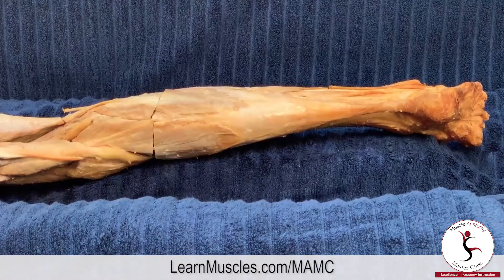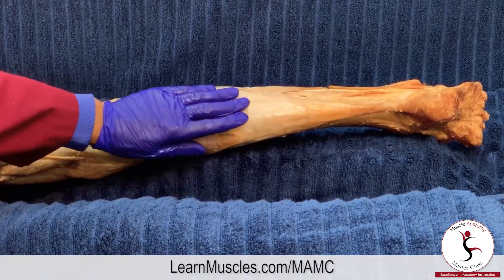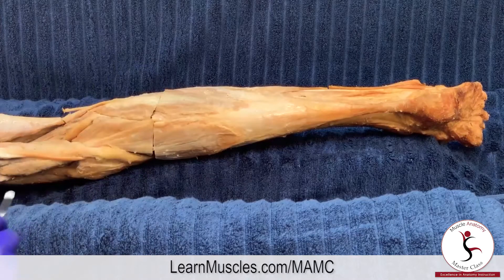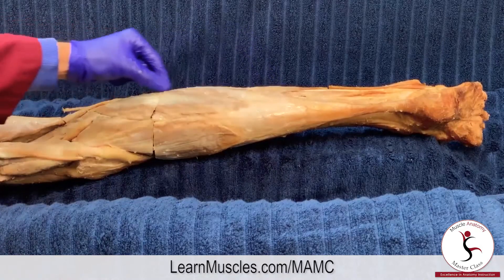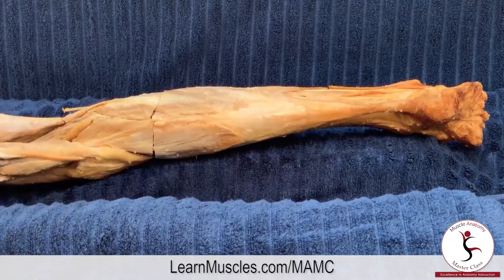The soleus is said to be deep to the gastrocnemius, and from a perfectly posterior perspective it is. But I would like to first point out that there is a lot of superficial exposure to the soleus on the lateral side, and there's quite a bit of superficial exposure on the medial side as well.